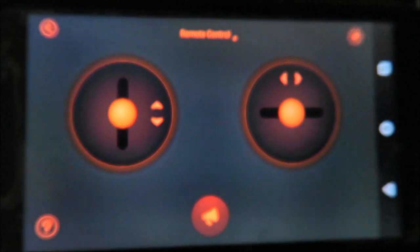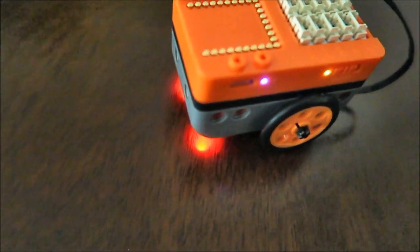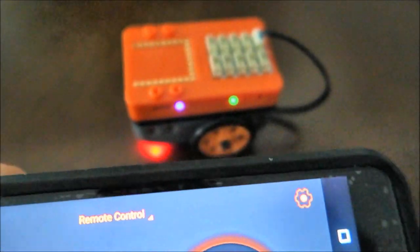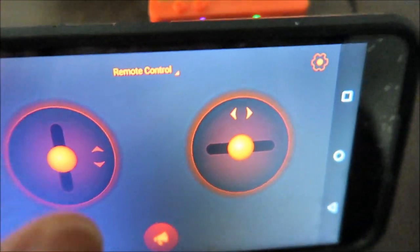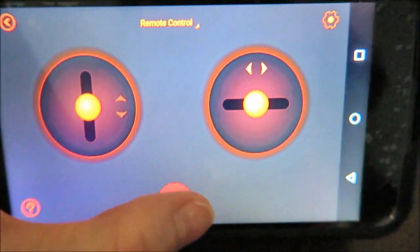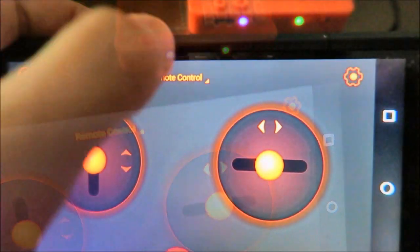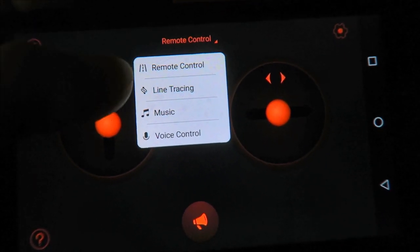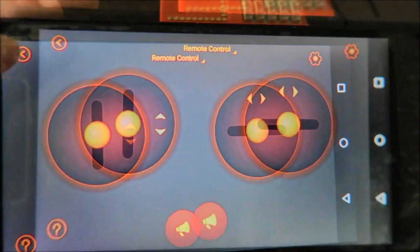We finished building the buggy and we're going to try play mode. This is like a remote control you can use — it lights up at the bottom and you can move it. The different options available are: remote control, line tracing, music, and voice control — that's in the play mode.